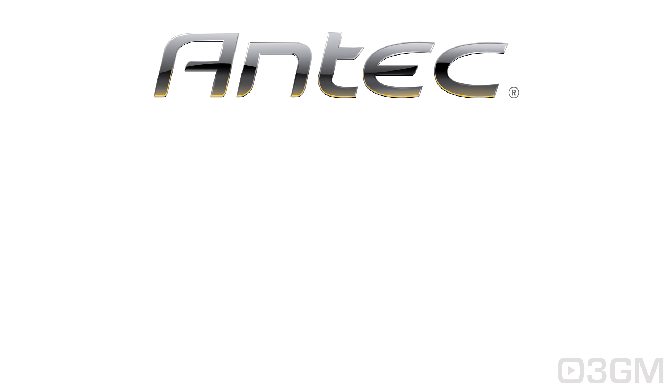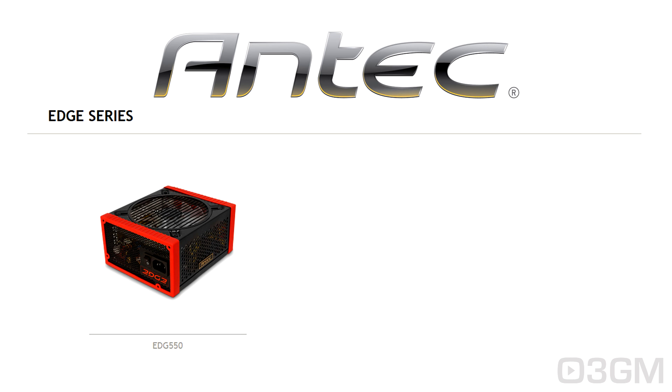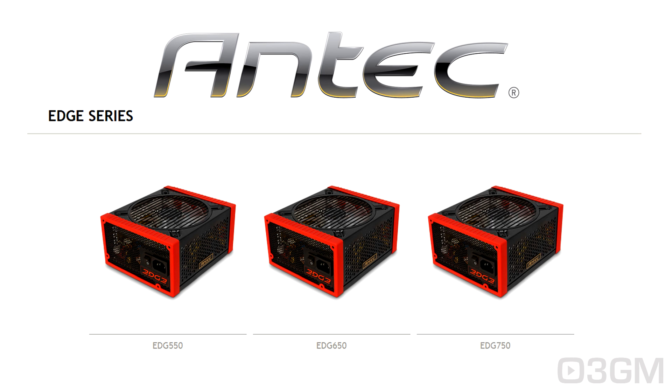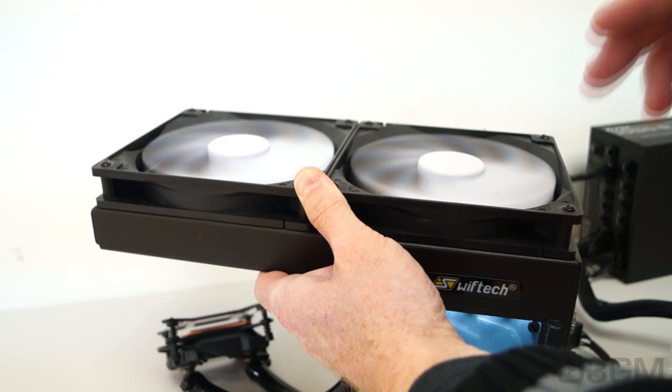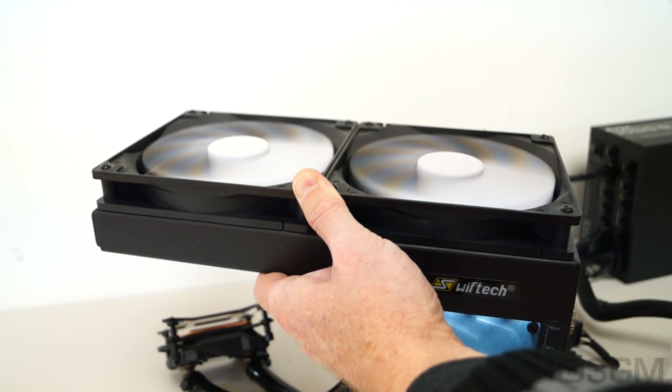A little interruption in this video review to bring you a word from my sponsor Antec. They currently have a new power supply line, the Edge series, coming in three different models: 550 watt, 650 watt, and 750 watt. You can check them out at www.antec.com. Now back to the video review — have a listen to the fans; by the way, they are at maximum spin along with the pump.